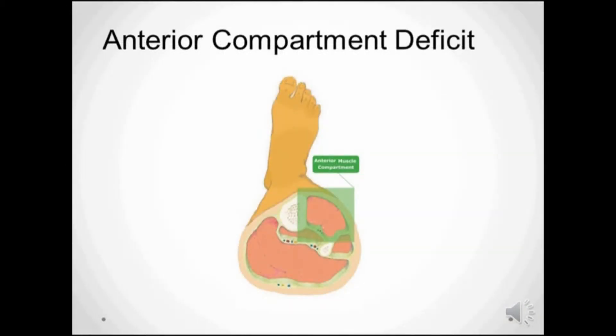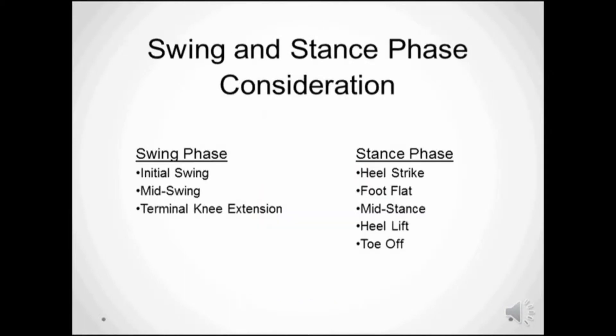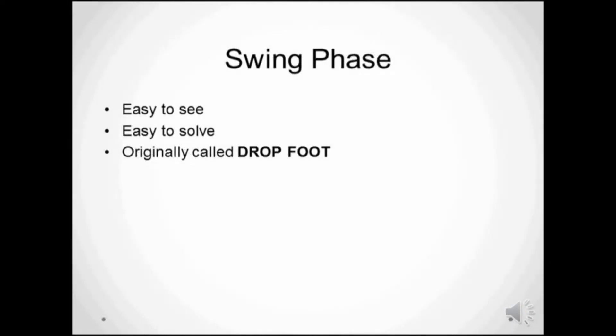In short, it's a functional deficit of the anterior compartment musculature that is responsible for two biomechanical requirements: clearance during swing phase and shock absorption during stance phase. The term drop foot was coined because that was part of the gait that you could see with the naked eye.